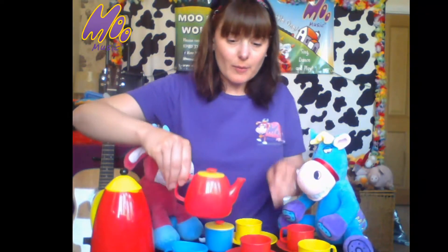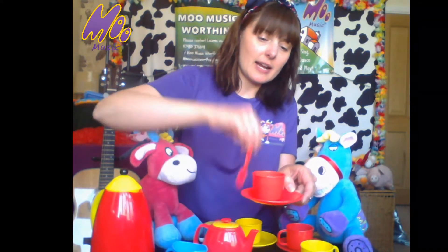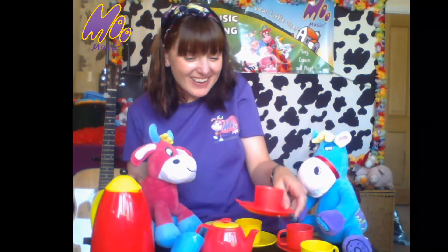Shall we make some more? Would you like another one? Oh excellent, here we go. Give it some stirring. And the milk. Lovely. Here we go — for you, if you take sugar. That'll do nicely.